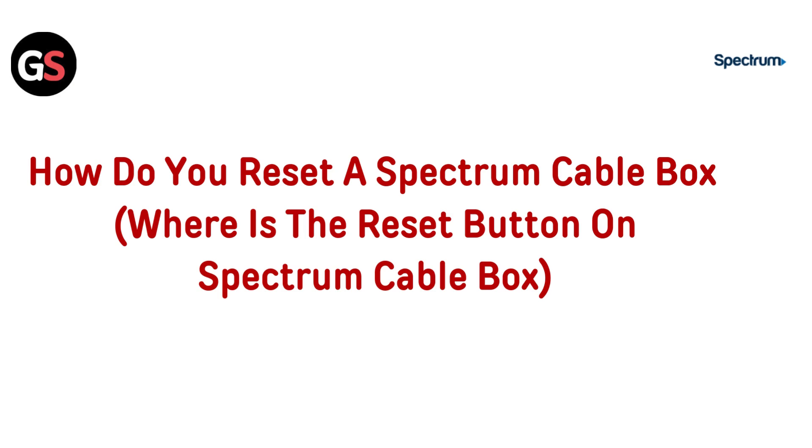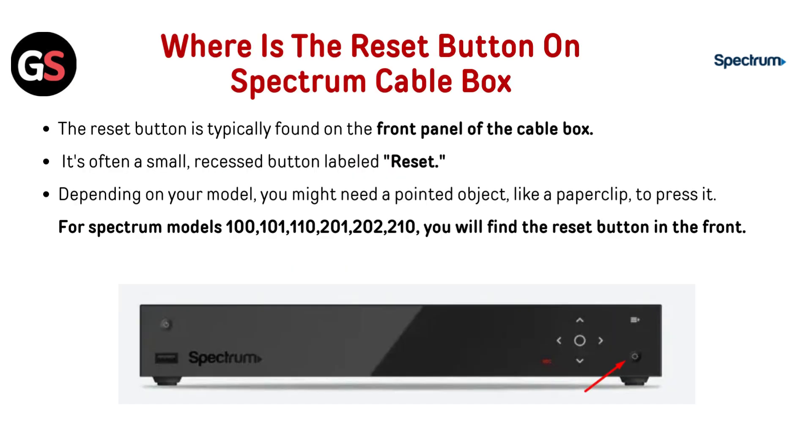Hi everyone! Need to reset your Spectrum cable box? We've got you covered. In this video, we will show you exactly how to reset it and where to find the reset button. Let's dive in.